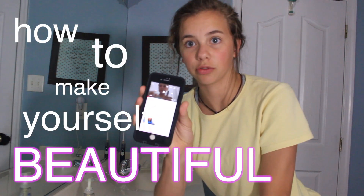I'm really late on the trend, but I will insert the video right here. I should have done this before — the title of the video is how to make yourself beautiful using water.